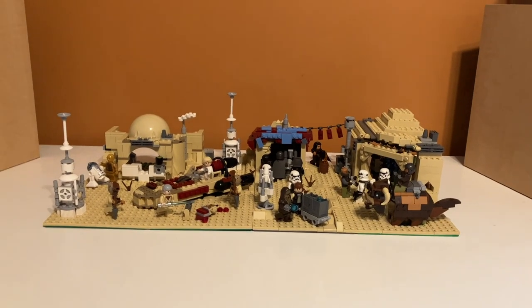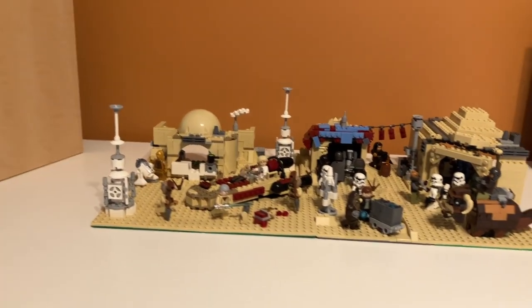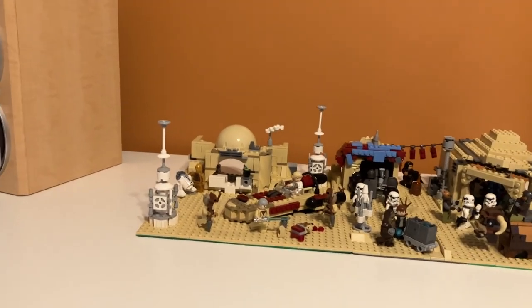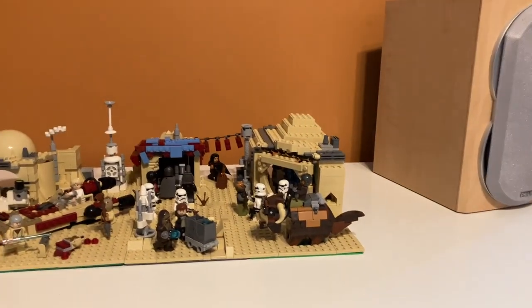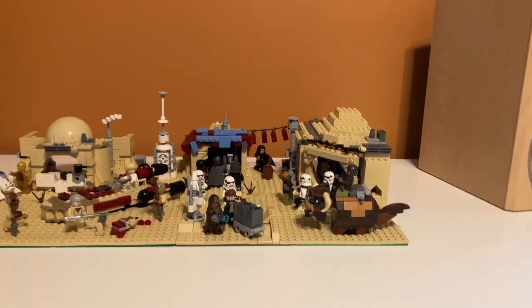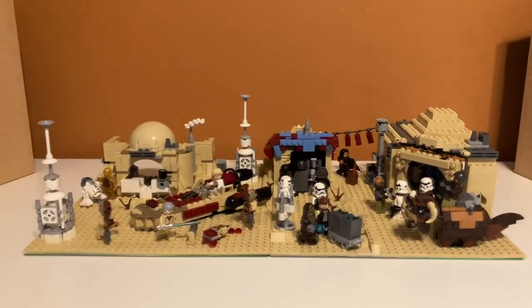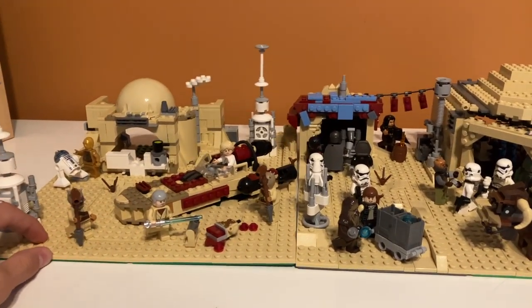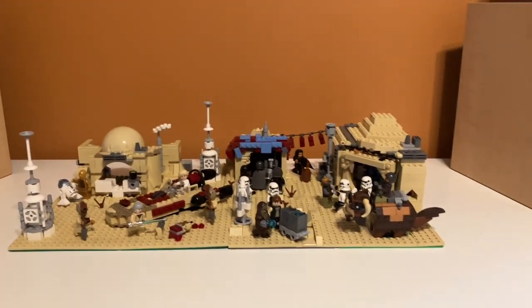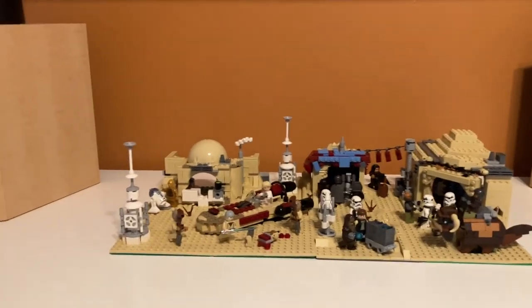Here is the MOC altogether. It is a Tatooine MOC which has Luke Skywalker's hut, or Obi-Wan's hut, and then over here it has Mos Eisley and shops from Mos Eisley. So it's kind of split into two sections — they're actually not connected, you can separate them if you want, which is probably something I will do. But I will go through each section like I did with the Hoth MOC.